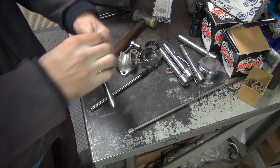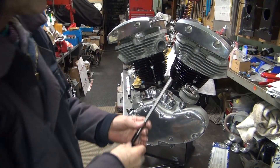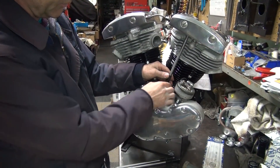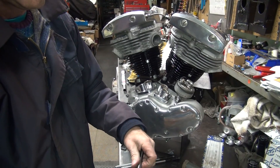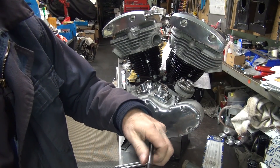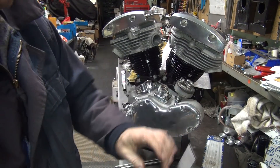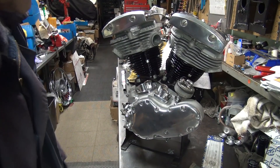Let's see if I can put these things together in the motor without taking the rocker boxes off. No problem — I don't have to worry about that. Good. So now I go ahead and torque this stuff all together.